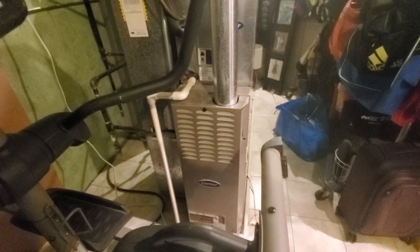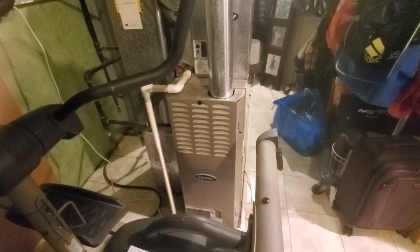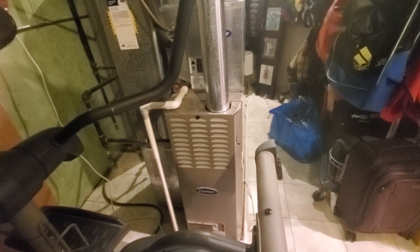Good morning, this is Jim at appointment 894-470. What we're looking at is a 2003 Carrier single-stage furnace with nominal measurements of 14 by 29 by 33.